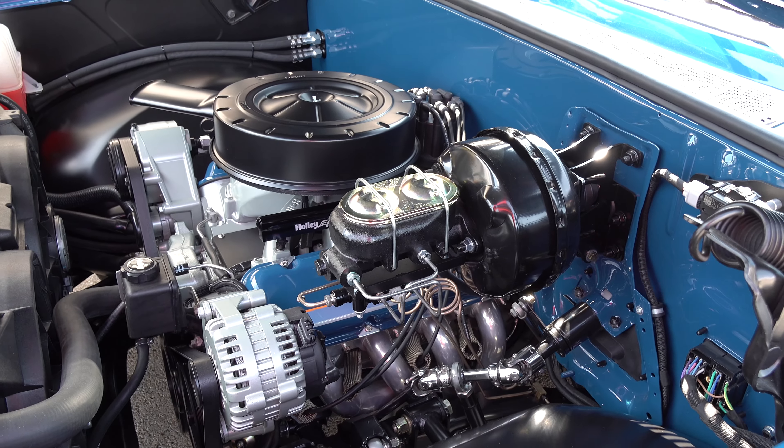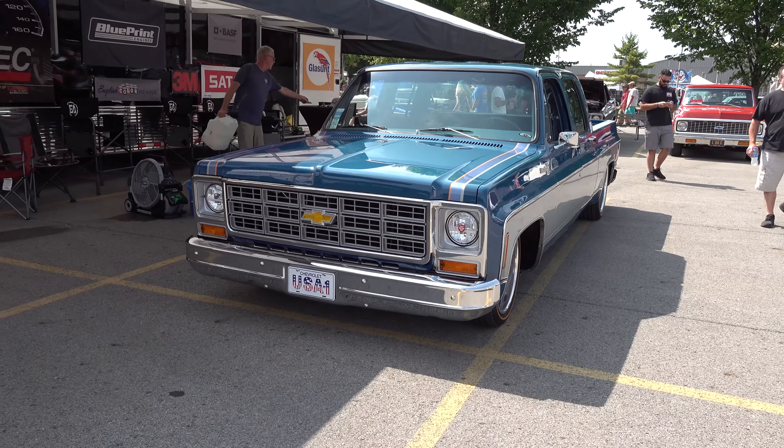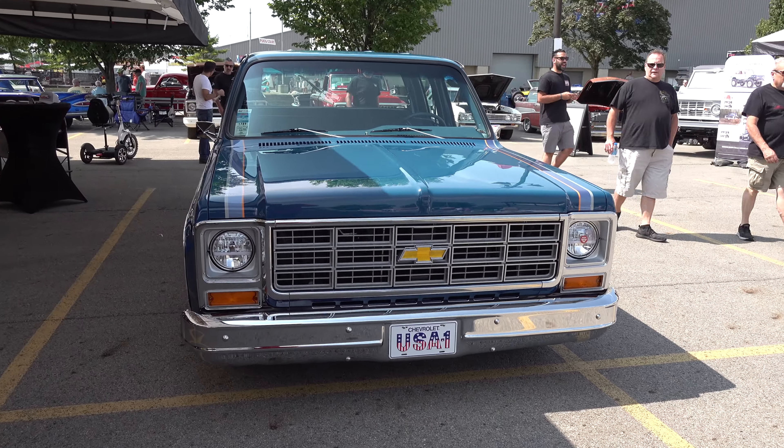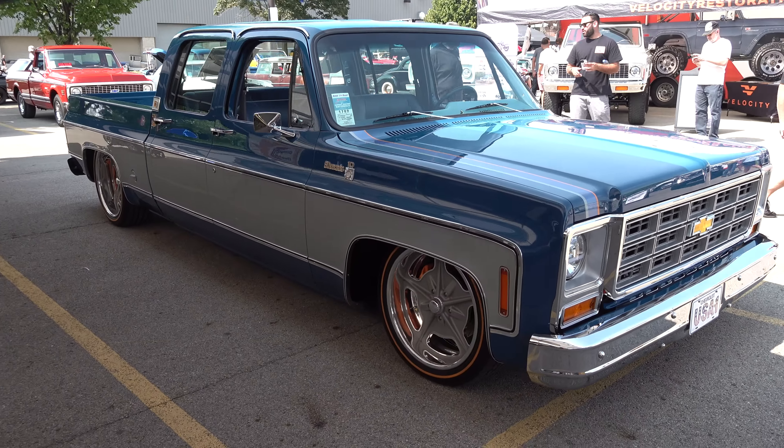So it's got a '76 model bed. It's all original GM sheet metal — there's no aftermarket sheet metal on it anywhere. Original GM fenders, and that's an original GM hood. We got the parts and then made the chassis to the size we needed to fit those parts.